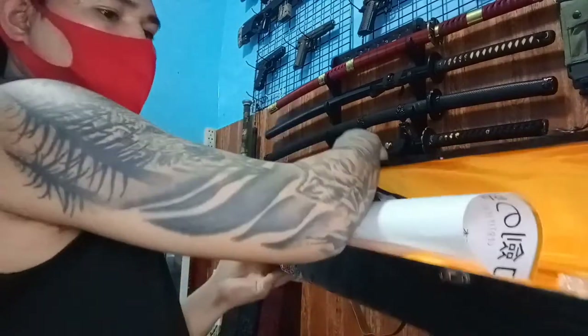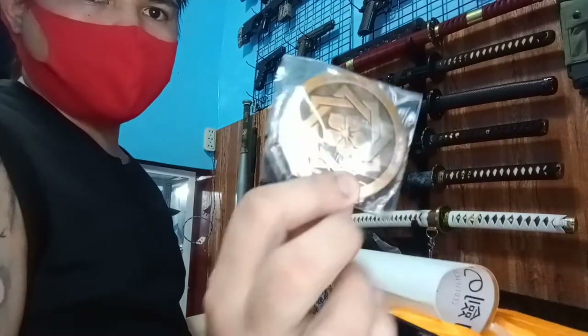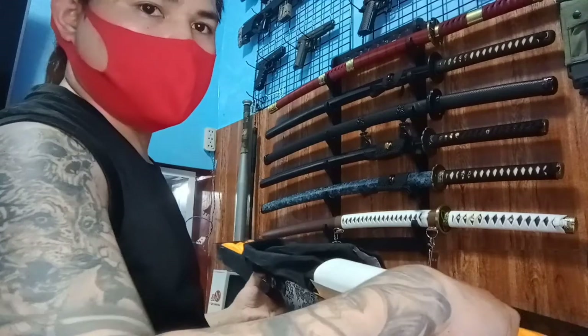May kasama siyang certification, saka may kasama siyang badge — parang coin nila. Pakita ko sa inyo. May kasama rin siyang stand.